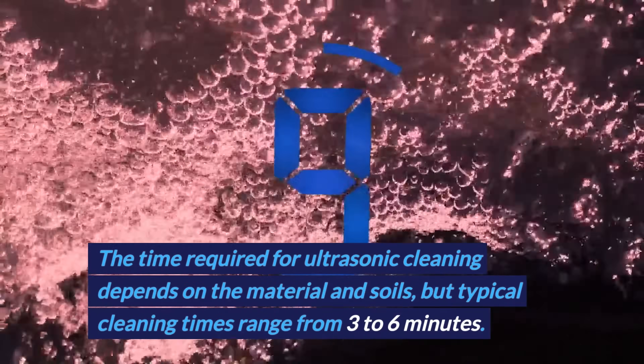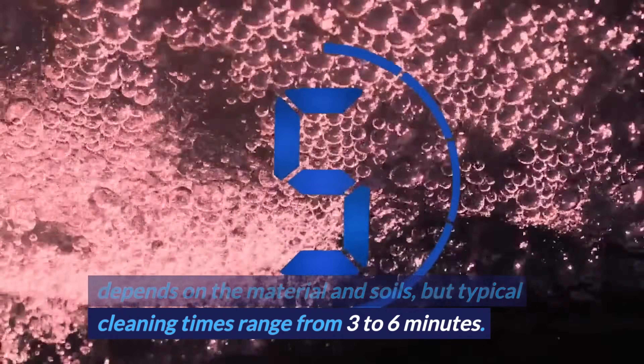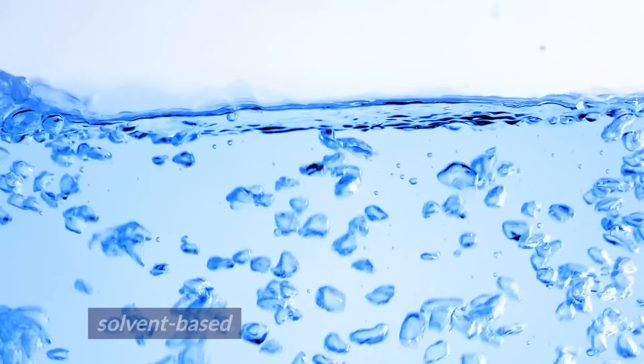The time required for ultrasonic cleaning depends on the material and soils, but typical cleaning times range from 3 to 6 minutes. The fluid used in an industrial ultrasonic cleaner can be either water-based or solvent-based.